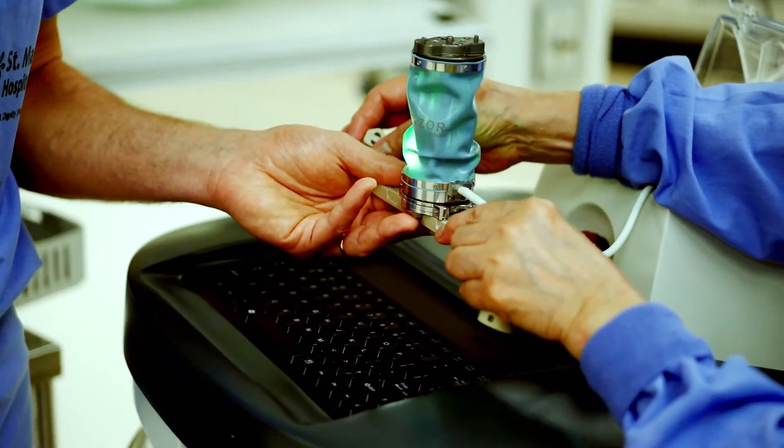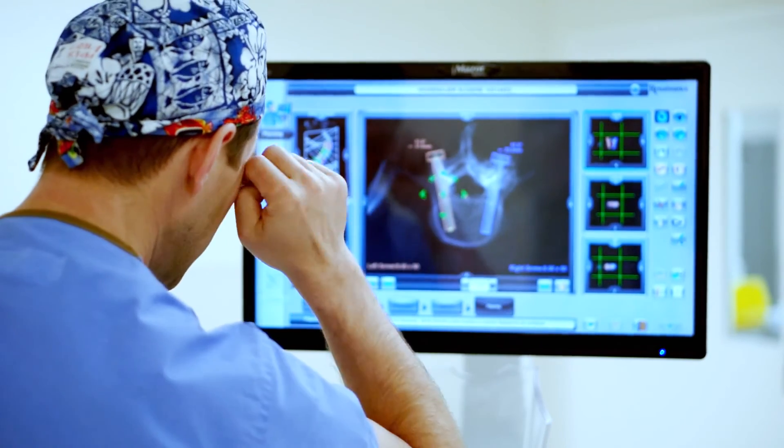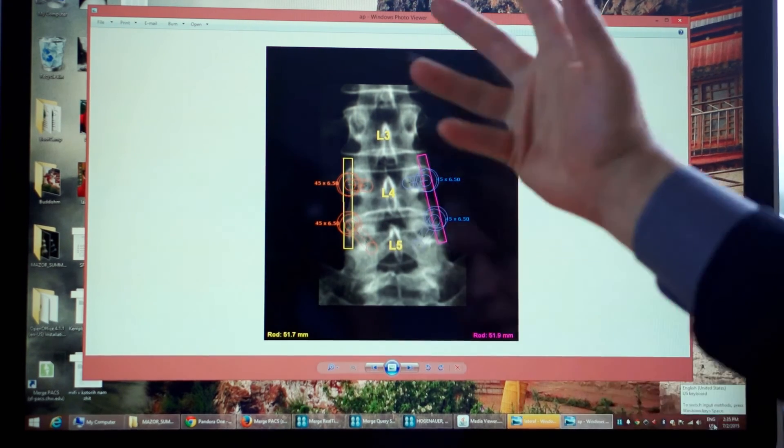It does show that it's more precise. I think we will be able to see a perceptible difference in return to the operating room for misplaced screws. When we do a longer construct — meaning more than three or four levels get fused — it creates a very stiff segment of the spine. A lot of things happen at the junction between the stiff fused spine and unfused spine higher up; you can break down faster and start deforming. With the robot, I'm able to minimize the stress at that particular level, at the transition zone.